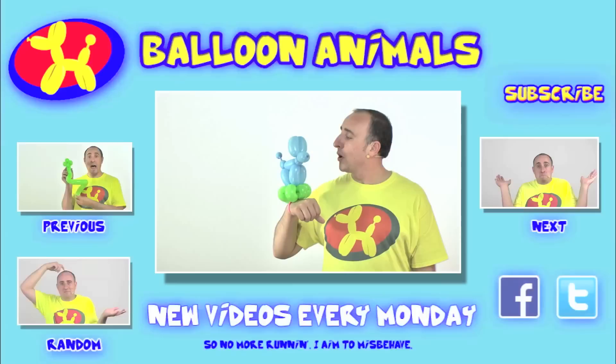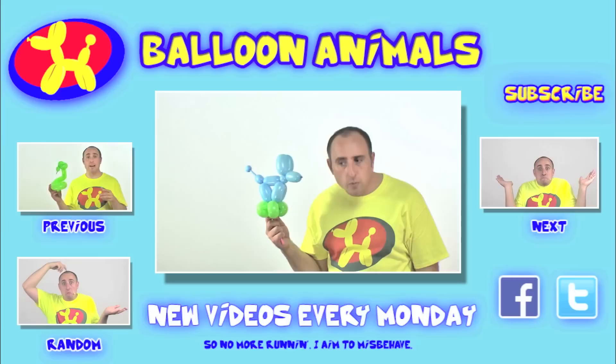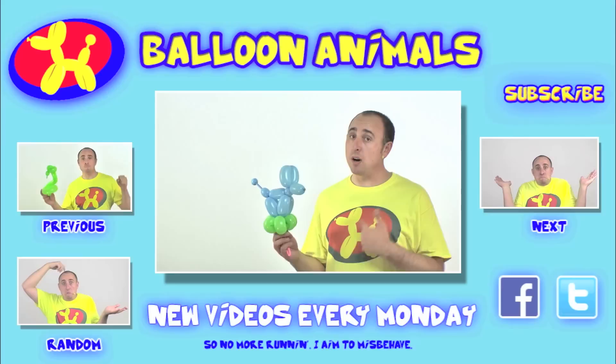Ain't that cool? If you enjoyed the video, click like down below. Want more balloon videos? Subscribe to my YouTube channel at youtube.com/balloonanimals. Have a question, comment, or idea for a balloon animal? Let me know by putting it in the comments below. New videos are posted every Monday. As always, he's balloon dog and I'm Michael Floyd, your balloon twister. For more balloon twisting information go to balloon-animals.com.